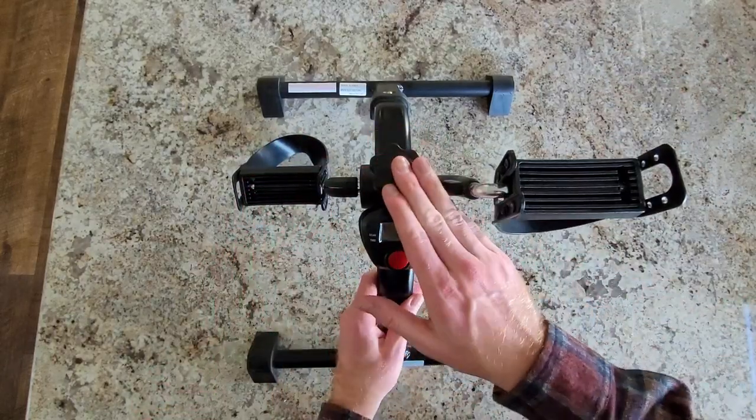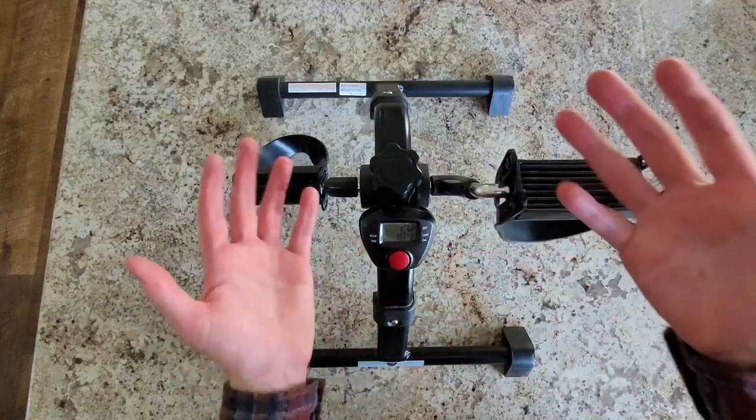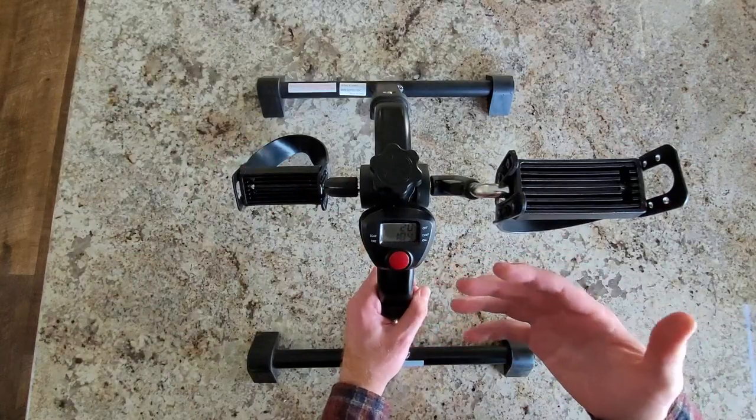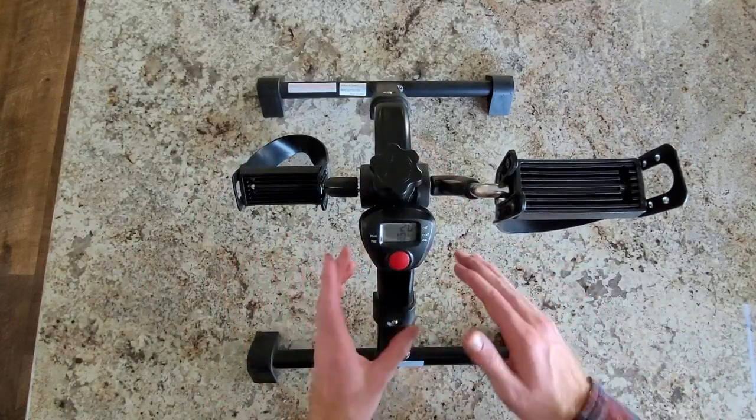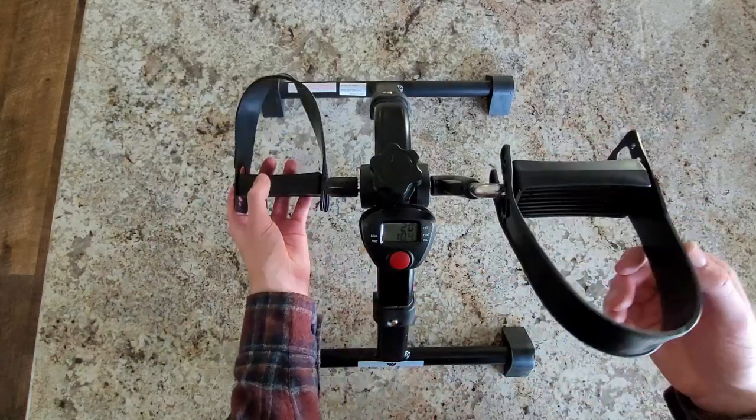Overall, I've been using this for over two years now. I keep count, it's fun, keeps me moving, makes me feel better throughout the day, burns the calories without me even noticing. And I've been very satisfied with this peddler. You and your body will love it. So there you have it for this peddler.